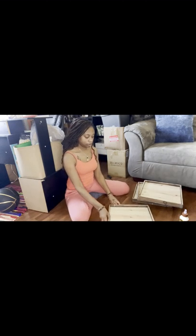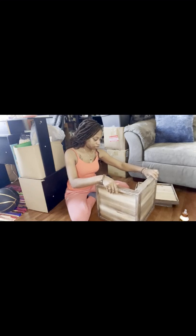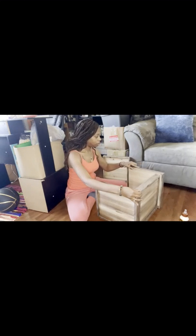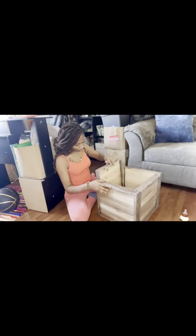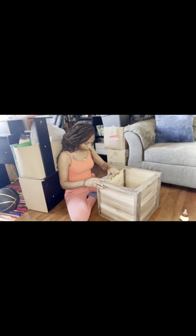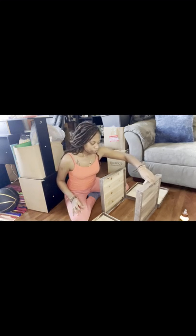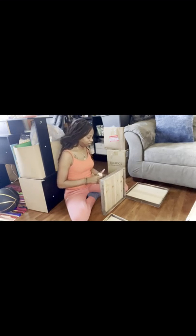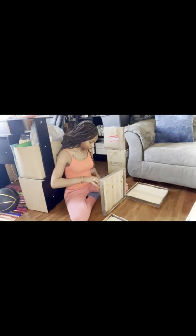I'm now going to glue together the frame using Gorilla Wood Glue. This part is pretty important but it's fairly simple. What I'm doing now is just sizing up everything to see exactly how I want it to look, and then getting ready to put the glue on the wood so that it can stick together.